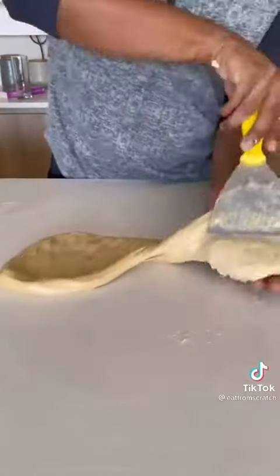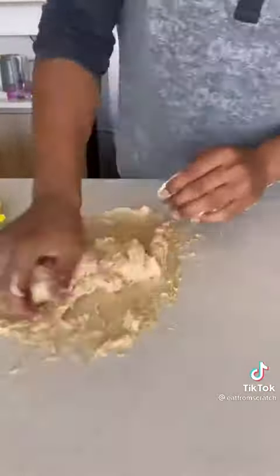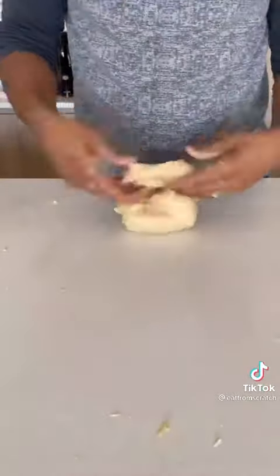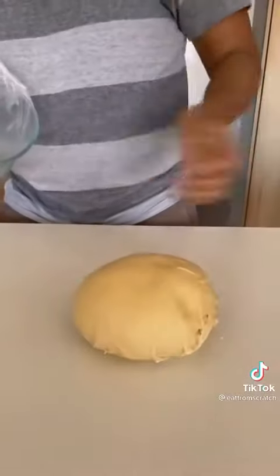It's going to be messy but it'll eventually come together. Then you take that third, add it back to your dough and knead it. It took me about 10 to 15 minutes until I got a nice smooth ball, and then you put that in the fridge overnight.